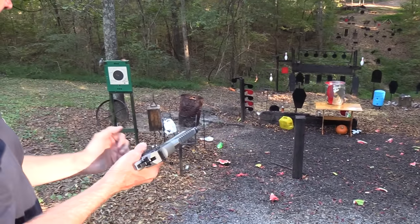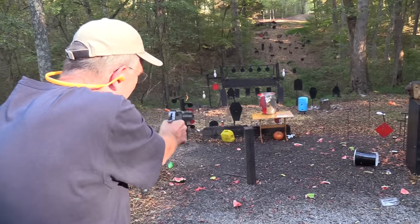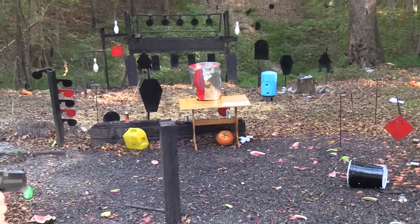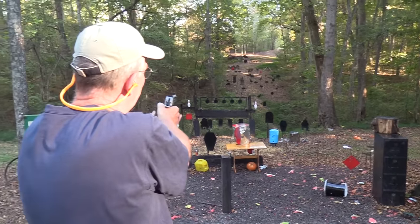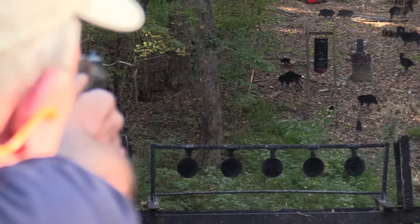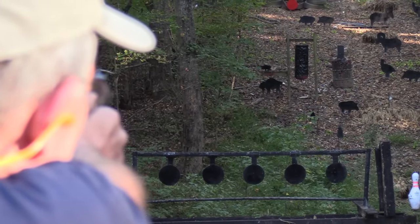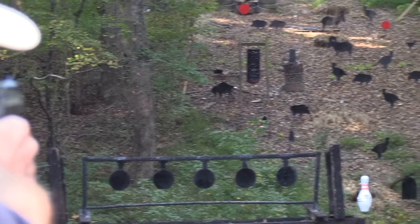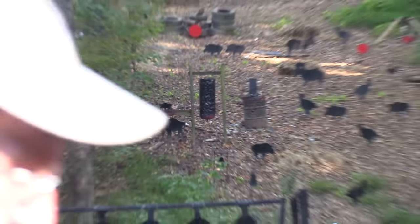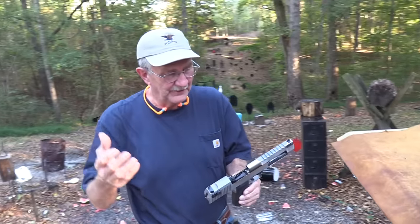Oh man, that pumpkin's lying there — let me shoot the hanging propane tank over there. Got him! Alright, now I'll be good and let y'all go get your dinner or your breakfast, whichever it might be.